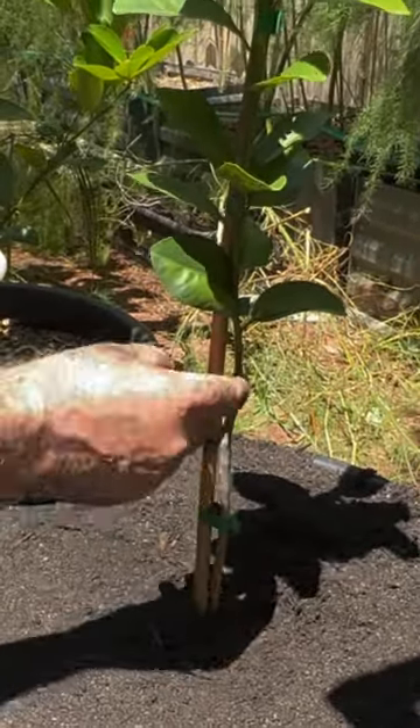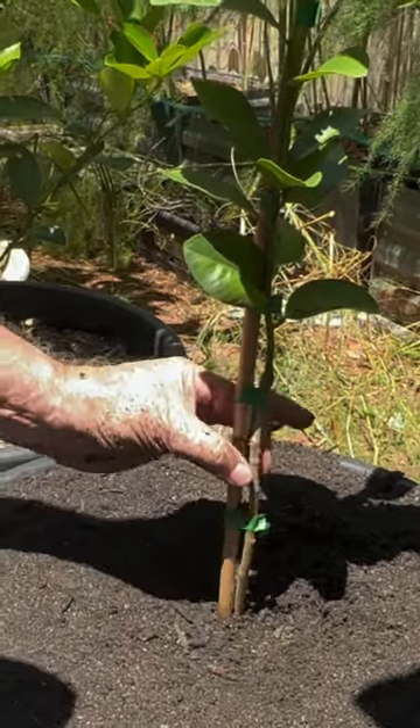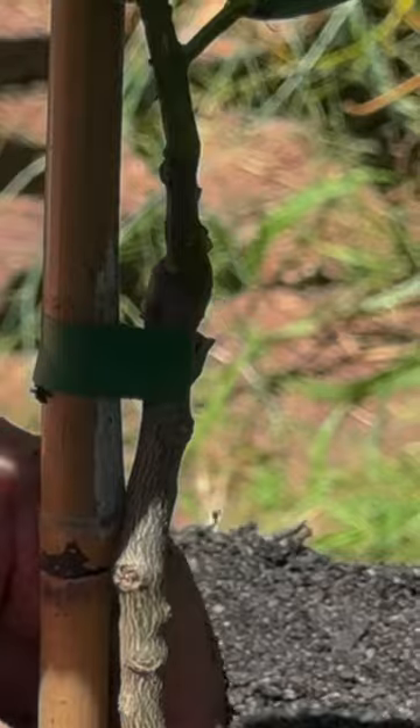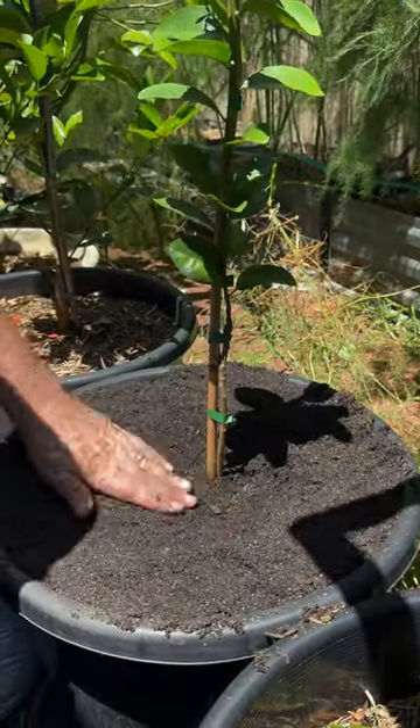And this is a grafted one — as we can see, that's our graft right there. So I've got to be careful that anything that sprouts off this section, the rootstock, we've got to make sure we cut off, otherwise it will turn into a weed.